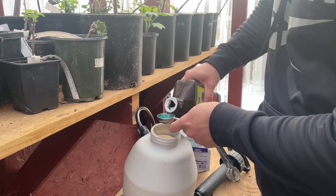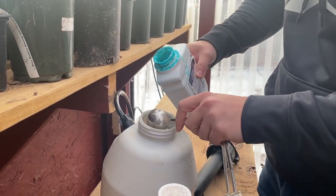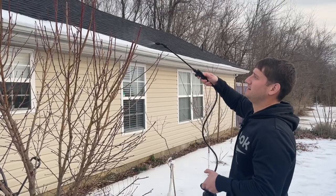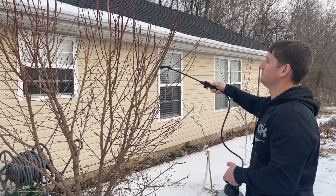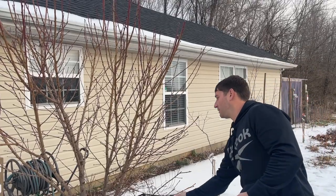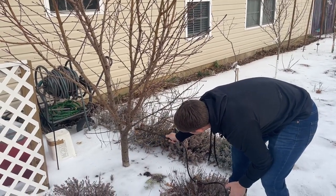Literally, all you're going to need is your dormant horticultural oil, your copper fungicide, and whatever sprayer you're going to be using. Mix it into the proper proportions, and when you're spraying the trees, you're going to want to get this all over the branches. You're going to want to get it on the trunk of the tree and spray it very well. Remember, guys, we're trying to kill all those pests that are dormant on there, trying to kill all the disease that's in there, so we really want to make sure to get every part of the tree really well.